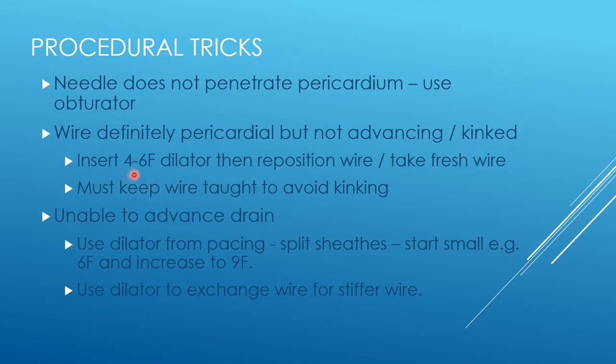In this situation, take a four French dilator if you're not sure it's pericardial. If you're definitely sure it's pericardial, you can take a six French or even larger dilator. That will pass much more easily than the drain and gives you a good chance of getting your dilator back into the pericardium. Take a fresh wire once you've kinked the original. The wire that goes down a pericardial needle is generally finer than the standard guide wire, and once you've got a dilator in you can put a standard guide wire in, which will be a better railroad for your drain.